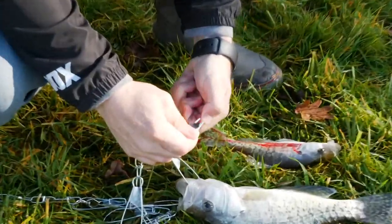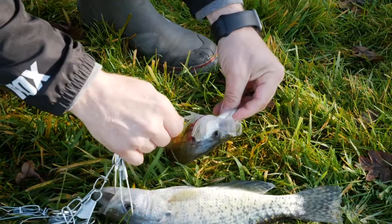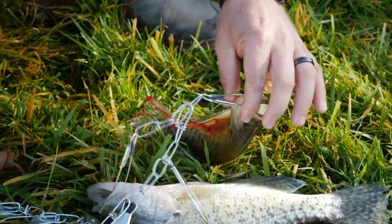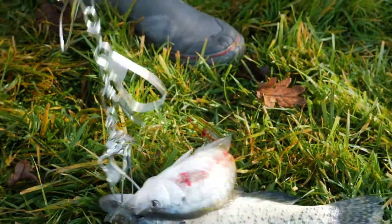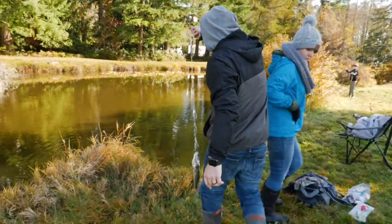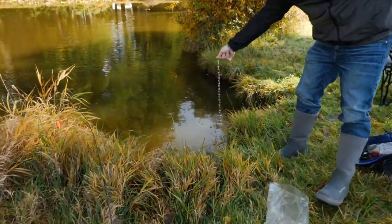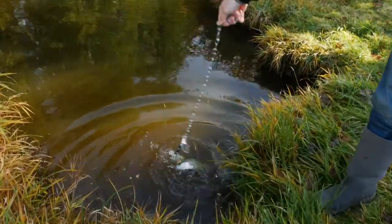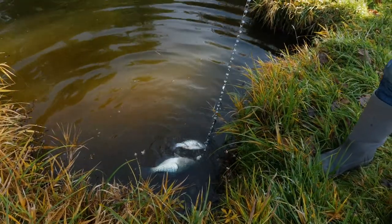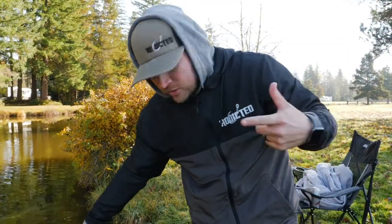So same thing — you're going to take your hook, undo it, go through the gill plate and out the mouth. Then as the fish is bleeding out, I like to get it in the water right away so it continues to bleed well. I like to flip it around a little bit so the blood doesn't coagulate too much and it continues to bleed out good.